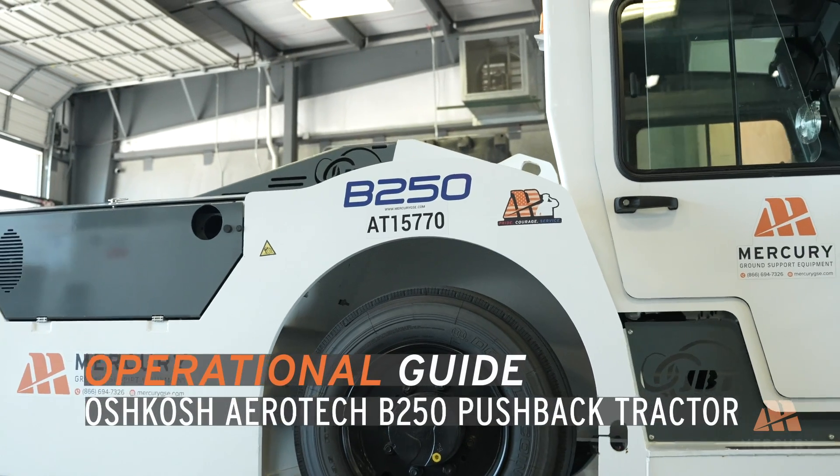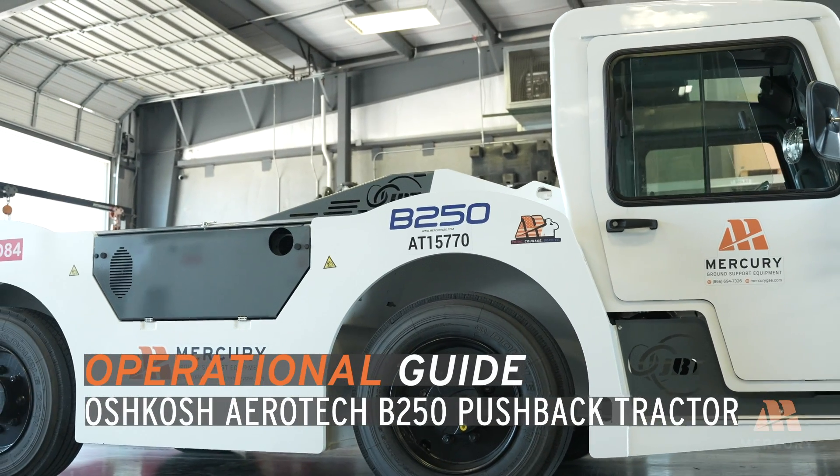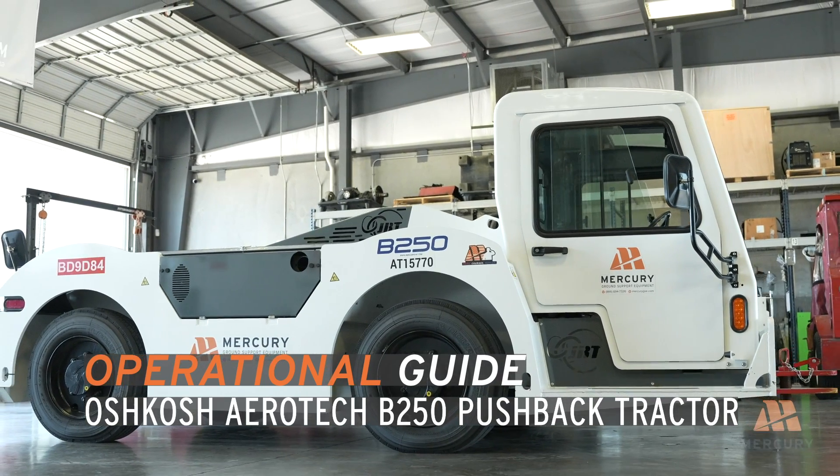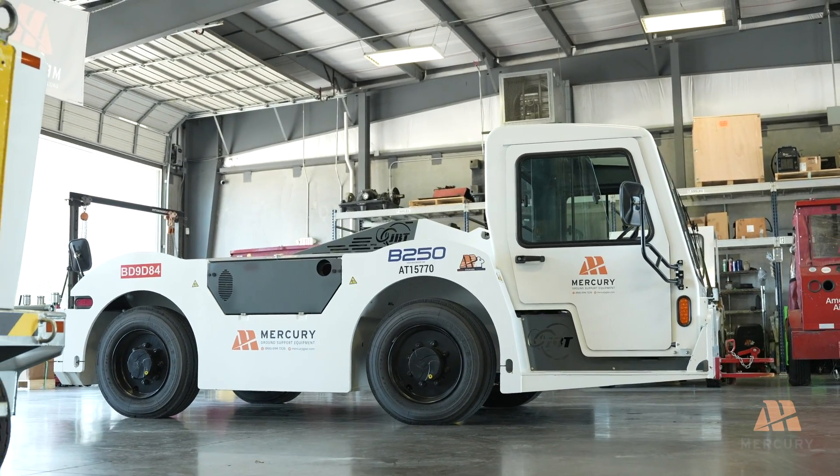Welcome to the B-250 Pushback Tractor Operation and Shutdown Guide. This video will cover essential safety precautions and procedures to ensure the safe operation of your vehicle.